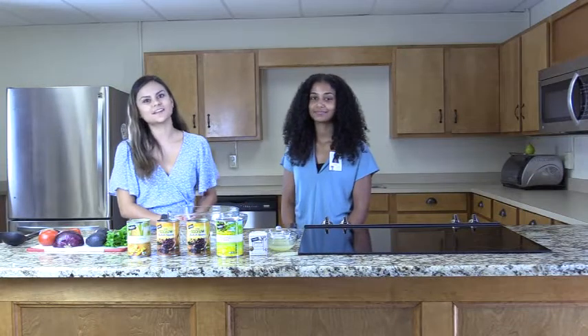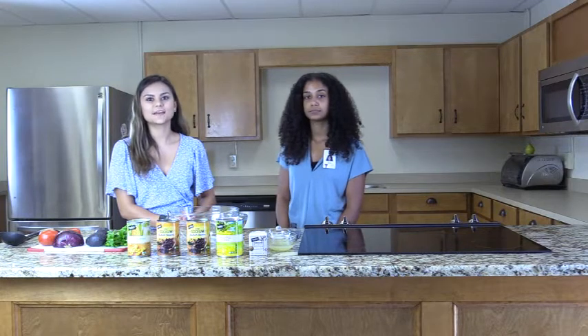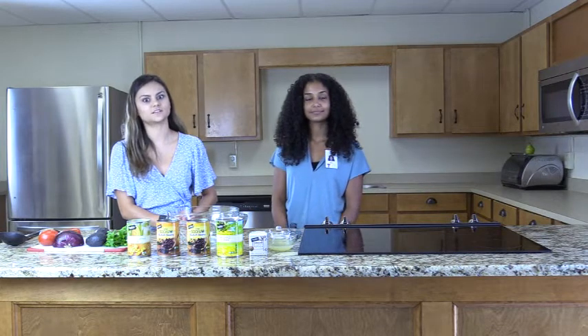Hi, my name is Annalisa and my name is Jazlyn. Today we're going to make a pineapple fiesta salad. This is a very colorful side dish that is packed with nutrients.